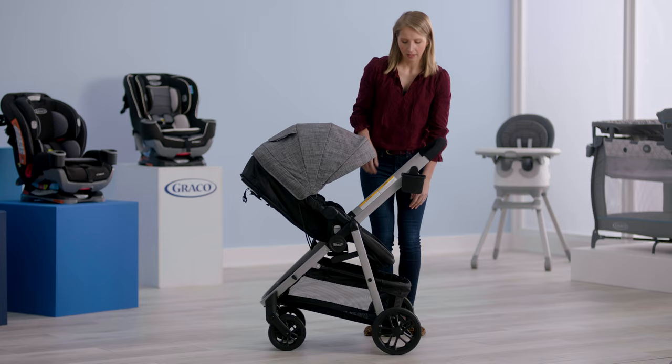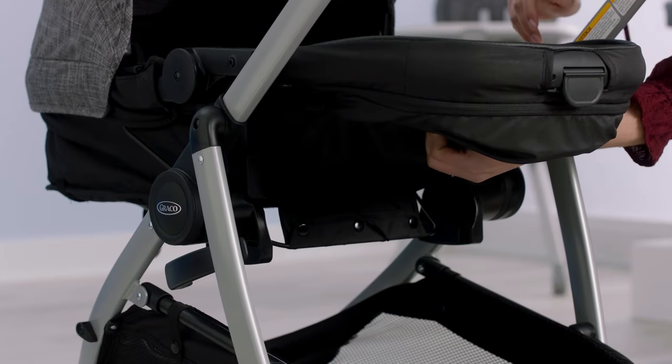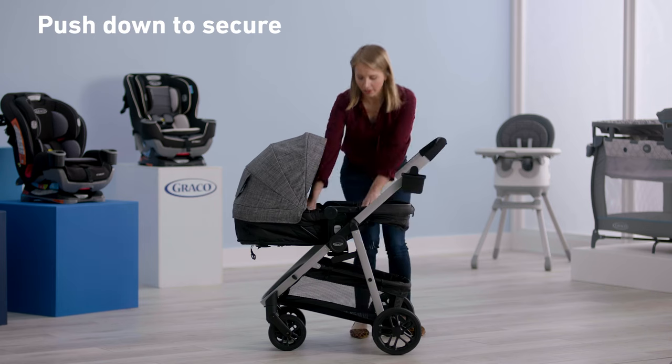Then you're going to tilt the seat back. Lift the lever at the bottom and tilt the seat. Then unhook the buckle underneath the seat and push down.